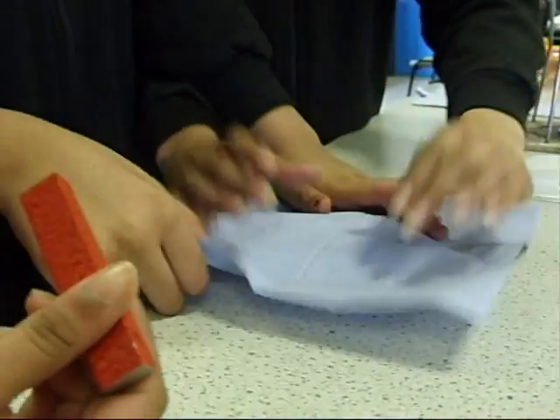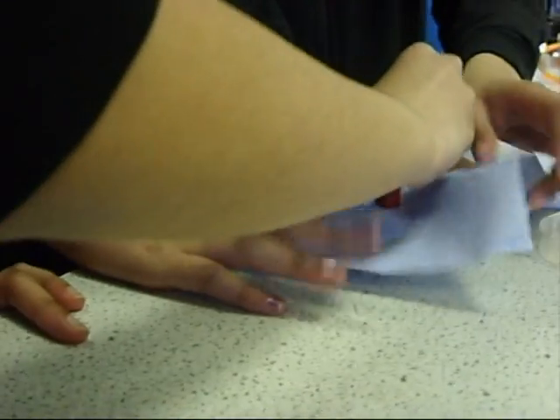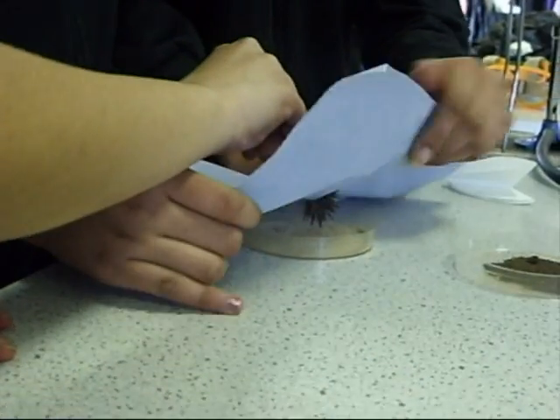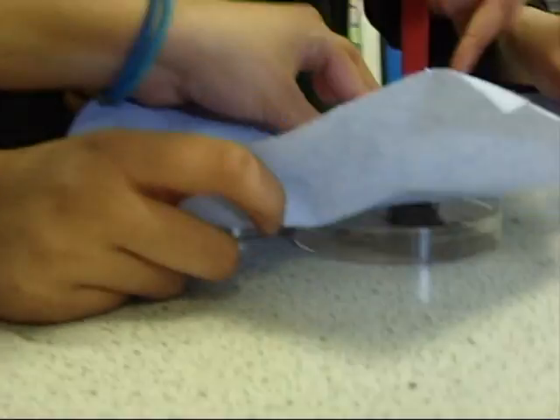First, to get all the iron filings out, we're going to use a paper towel and a magnet to get them all out. You should end up with one...